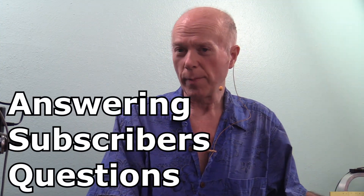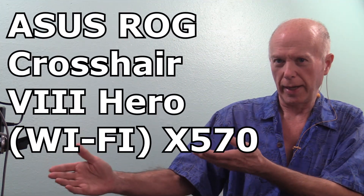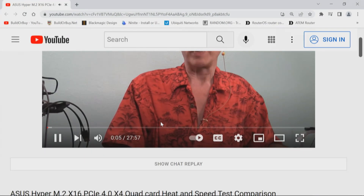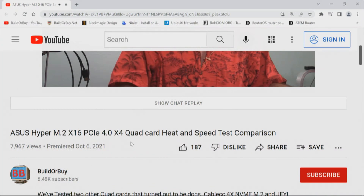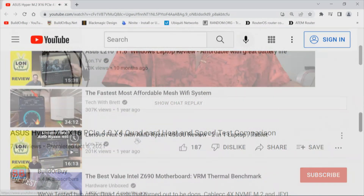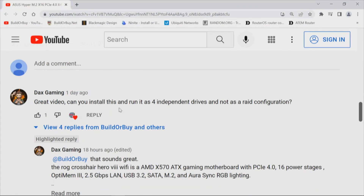I always enjoy answering subscriber questions, especially when we can take a look at a new motherboard. The one we're looking at today is in response to our video about the Asus HyperM.2x16 PCI Express 4.0 quad card heat and speed test. The question from Dax Gaming: 'Great video — can you install this and run it as four independent drives and not as a RAID configuration?'